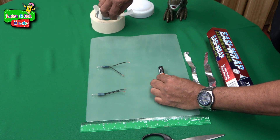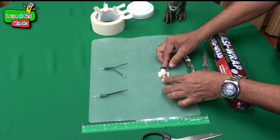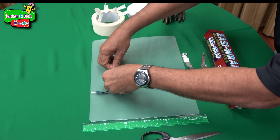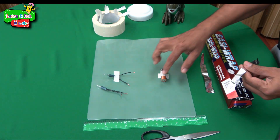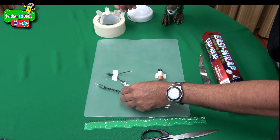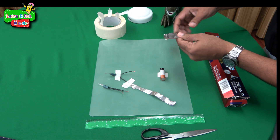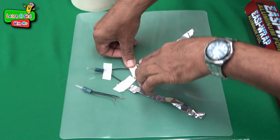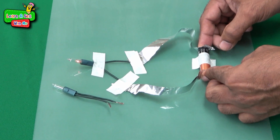To begin, use masking tape to secure the battery onto your surface. Make sure it's secure. Then secure the bulb so it doesn't shift around too much. To get energy from the battery to the bulb, we use strips of aluminum foil, secured down with tape, running from the end of the bulb to the other end, and then bringing the foil to both ends of the battery. And voila — the bulb lights!